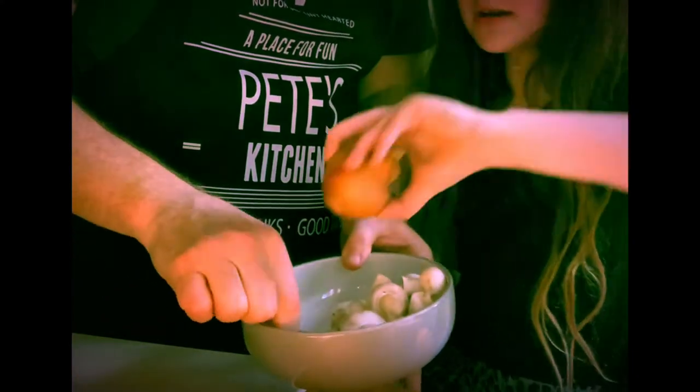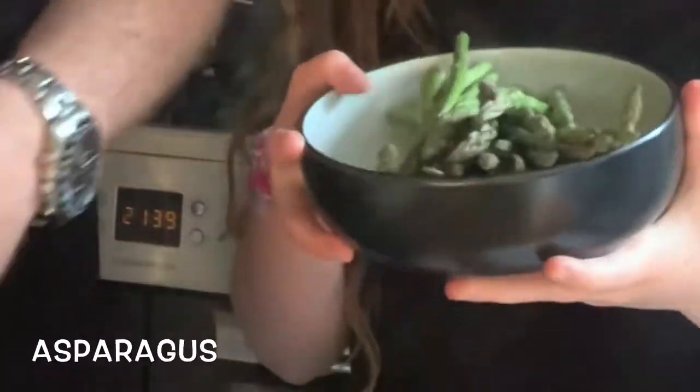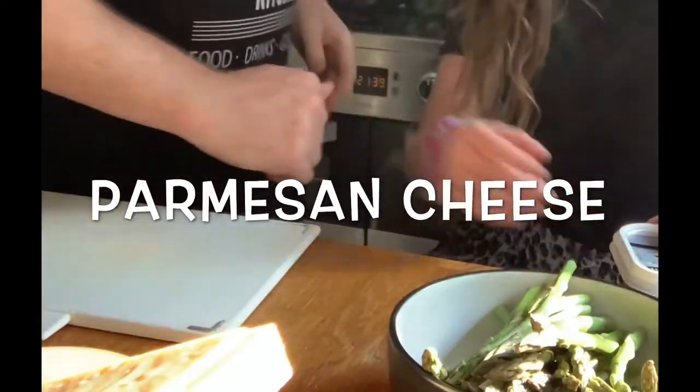And then we also got some onion and garlic. Then we got some asparagus. And then we got some stock, some butter, and parmesan cheese.